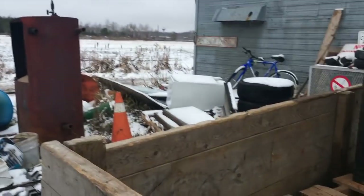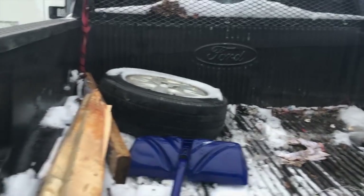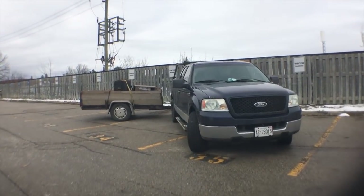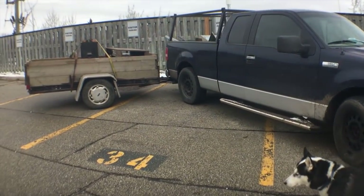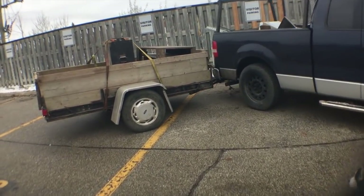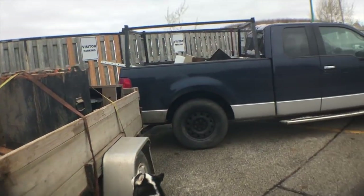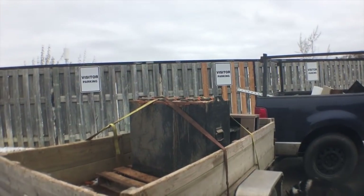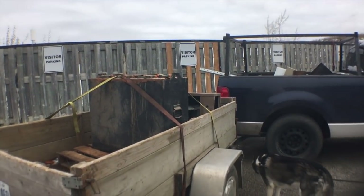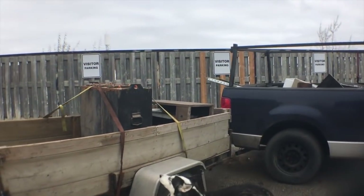I'm going to grab some more stuff over here, maybe take these tires off, and I'll update you in a little bit. I had to park the truck here like this so I can try to squeeze it into three spots instead of four — if I park straight it takes four spots. This is the parking lot of the building that I live in. I had to keep it here overnight because I missed the scrap yard.